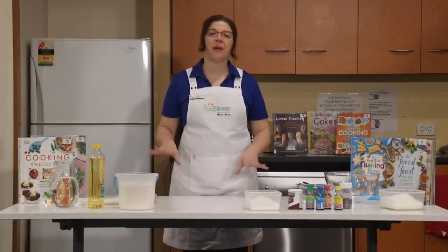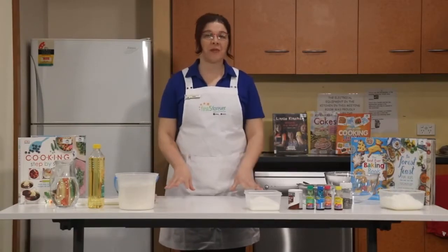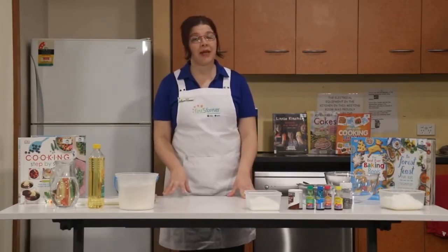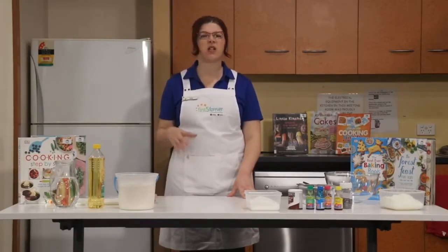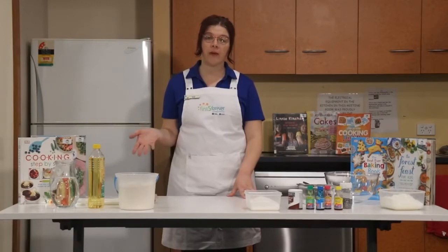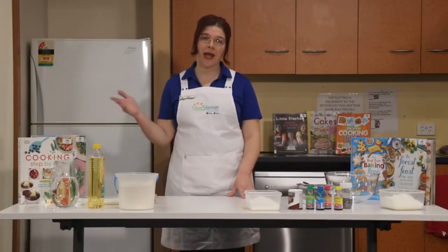Hello and welcome to the library. My name is Sarah and today we're getting messy in the kitchen. This is one of my favourite things to do. Today we're actually going to be making some Play-Doh. This is a fantastic recipe — it's super easy, and it's a recipe we use here at the library for our playtime sessions and our first five Forever programs out and about.